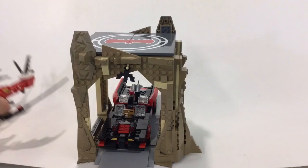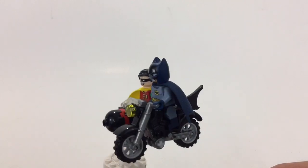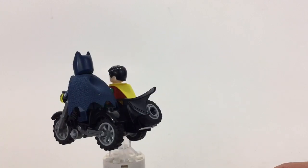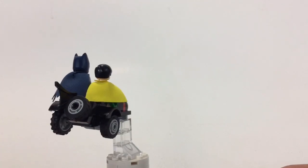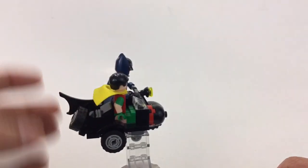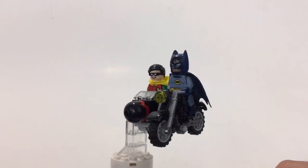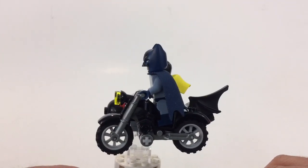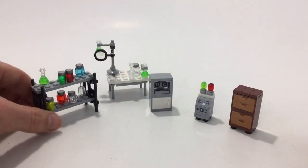Here's a look at the bat bike and sidecar. This might be the first time we've gotten this bike mold in black — I could be wrong — but I'm happy to have it. There's a little bat wing in the middle. The sidecar is a simple but good build with a spare tire on the back. I don't really remember them riding the bat motorcycle much in the show, but I'm happy to have it.